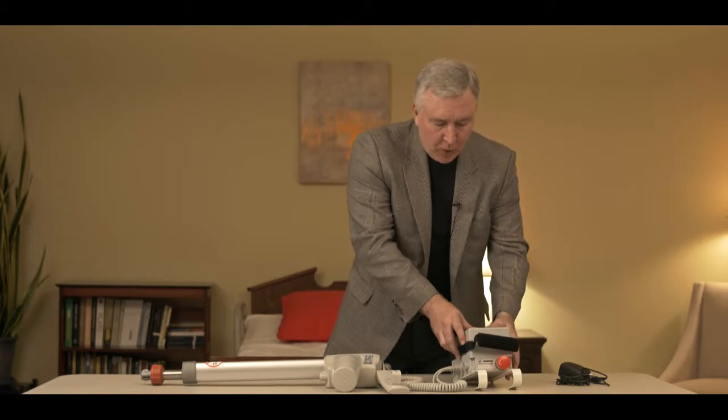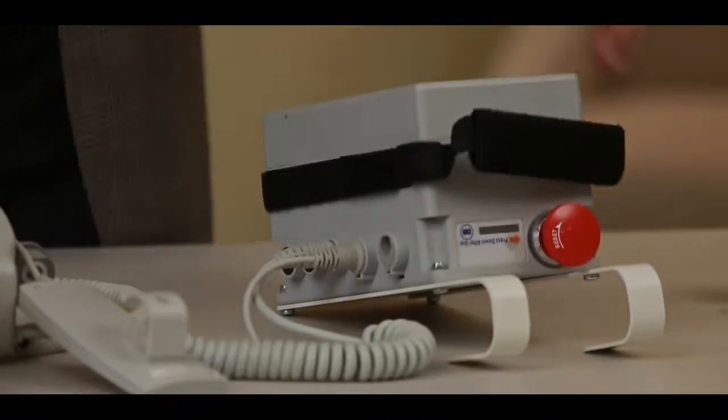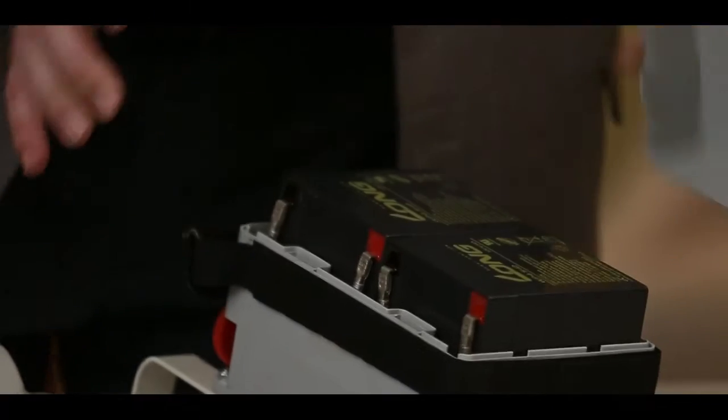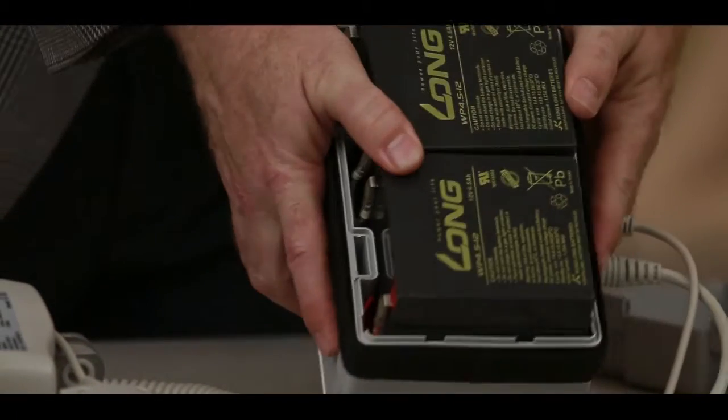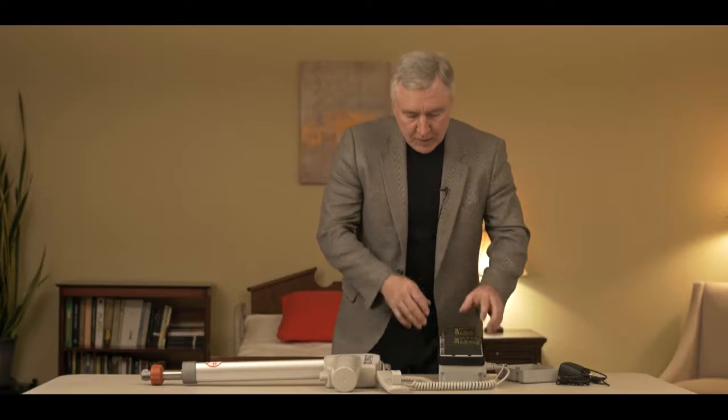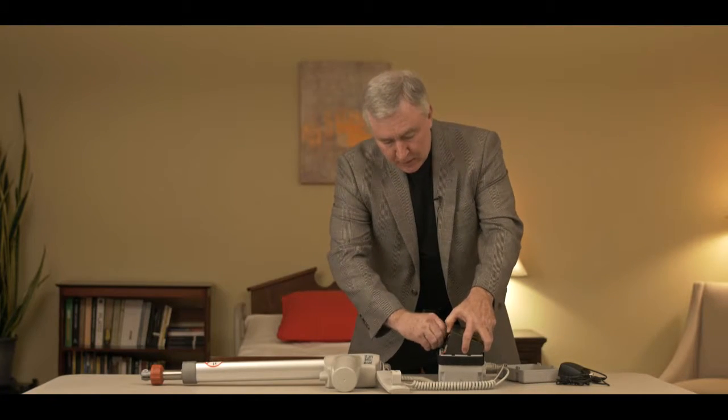As mentioned, this system has to be plugged in to charge. If you're not keeping it charged, you're going to kill the batteries and need to replace them. The batteries are quite easy to replace — there are two tabs on the control box that you can squeeze and just lift the cover off. Inside, you see two individual battery cells that are wired together. These batteries are available from BestCare or your dealer, or sometimes locally. The batteries are probably the number one reason the system fails, but it's very easy to have access to them.